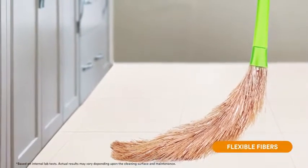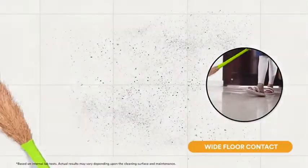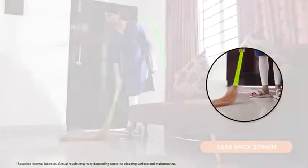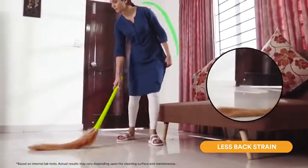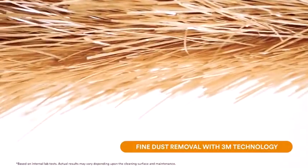The Scotch-Brite broom has flexible fibers and an ergonomic long handle, which ensures better surface contact with the floor and reduces the strain on your back. It covers more area compared to your regular broom, and the unique flat fibers ensure fine dust removal.